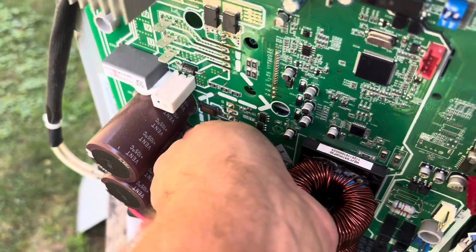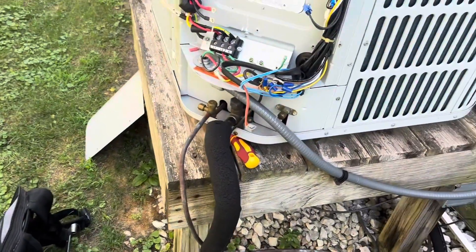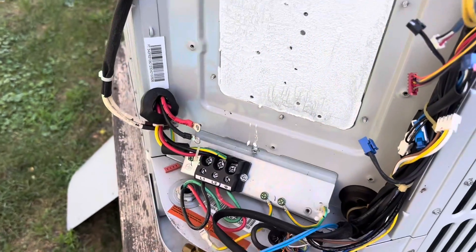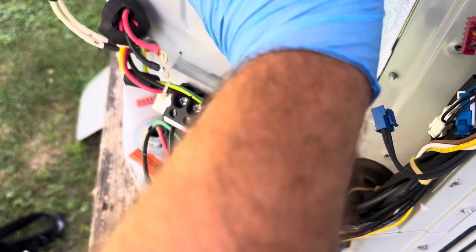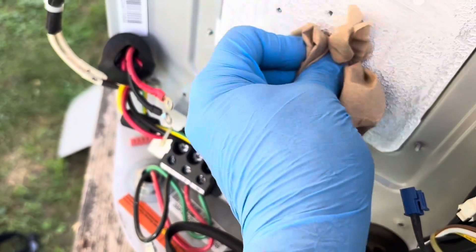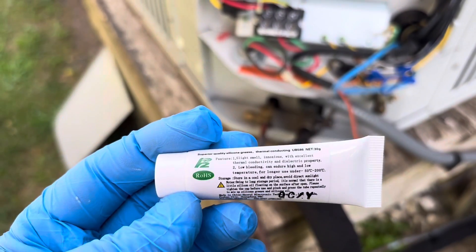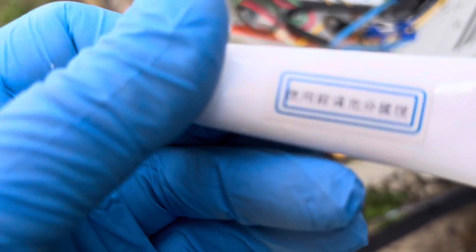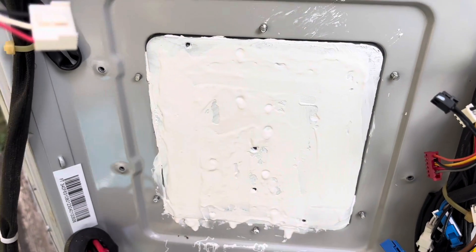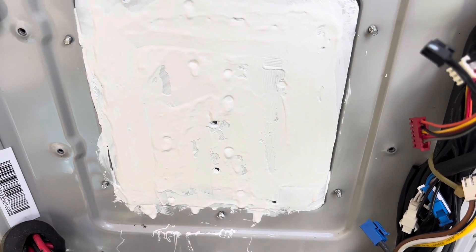There we go — there's our board. Now we want to try to clean the old thermal paste off of the heat sink and put new thermal paste on. It's not a bad idea to wear gloves for this part — you don't want to get this stuff all over the place. You're not going to get it perfect, just get some of that old paste off. We've got the new paste provided here. Get it spread around a little bit — that part is extremely important because without fresh, good paste your board could overheat.